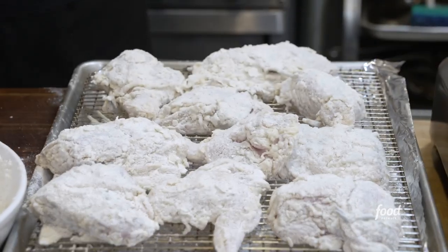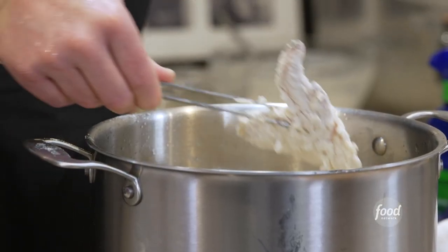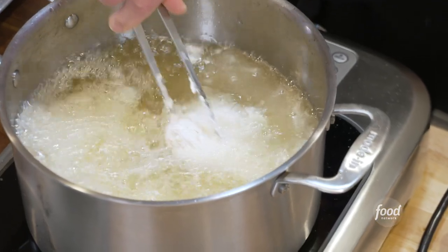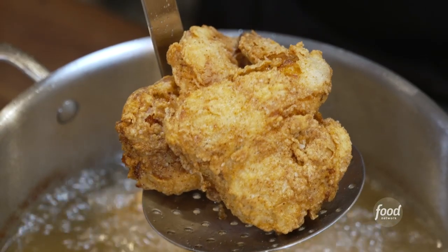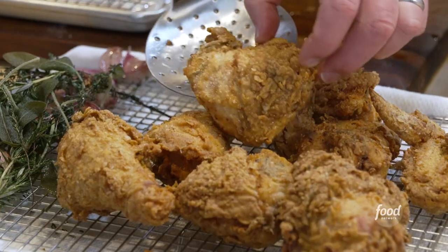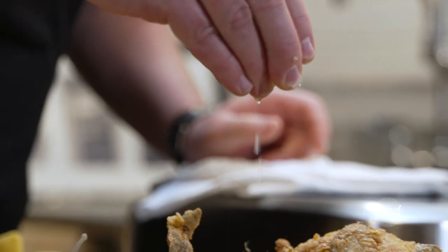The next part is arguably the most important — frying the chicken. We've got the oil at 375 degrees. You don't want to overcrowd your pot; about 3 to 4 pieces at a time. It'll take somewhere between 8 to 10 minutes per round. Last but not least, I hit it with a little fresh salt as soon as it comes out of the fryer, and then a nice big squeeze of lemon right at the very end — that really brightens it up.